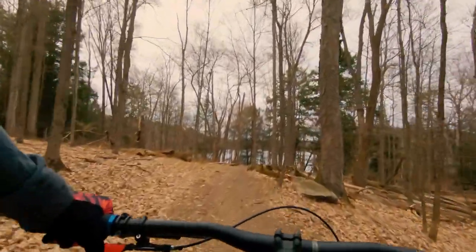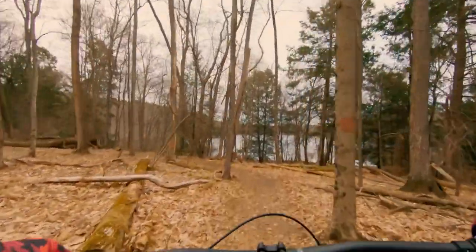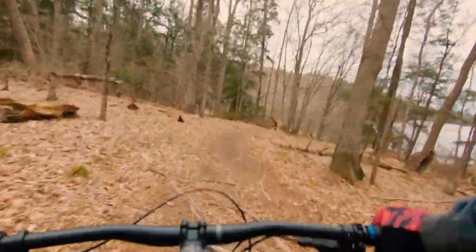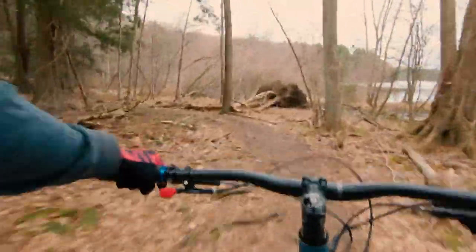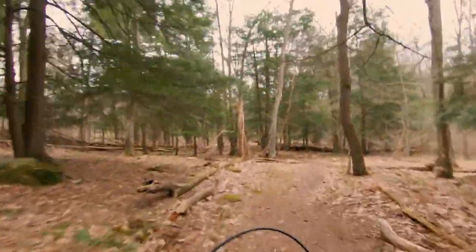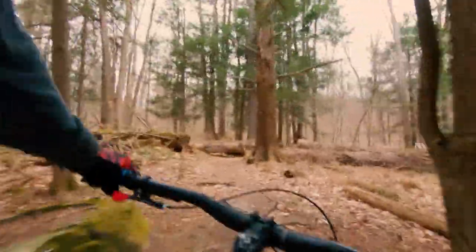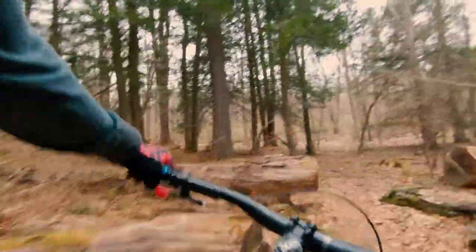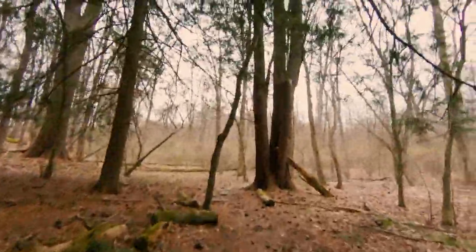I'm just getting into the trail and I don't remember exactly where to go. This is bad probably. Where are we at? Makanako Trail. What way do I go? I don't know if I'm going the right way here. This is not the right way.